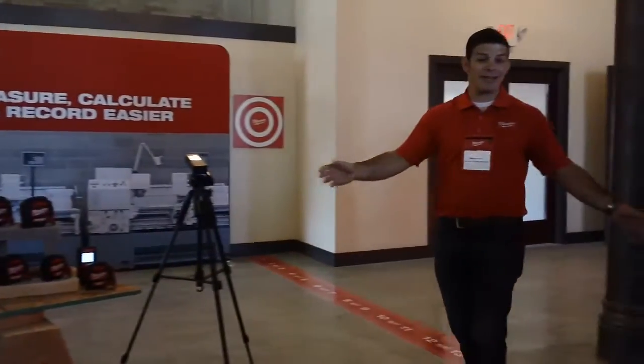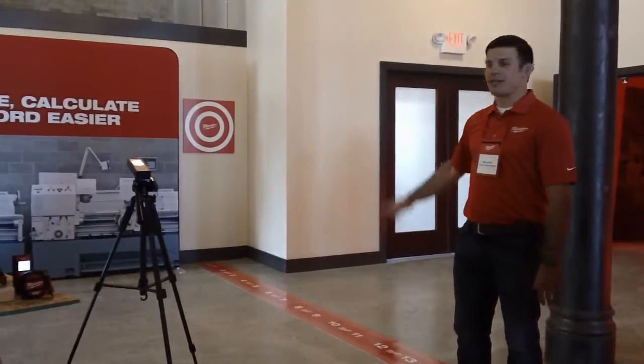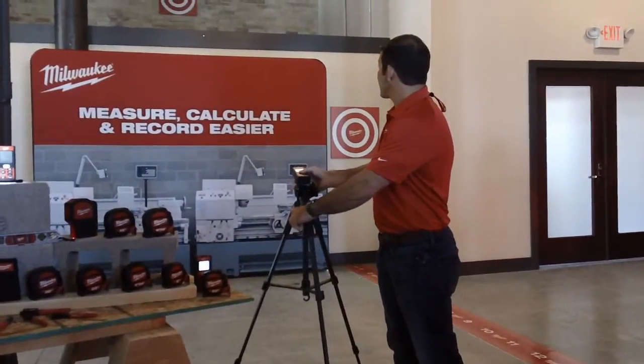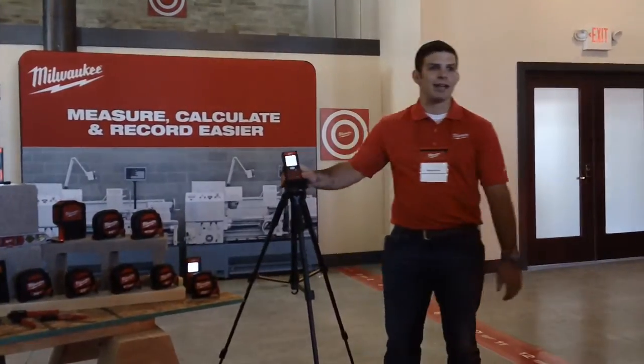If you're remodeling — say a group comes in and says they want to tear down a piece of this building and open it up — we can just measure through that section. So we get 27 and a half feet.